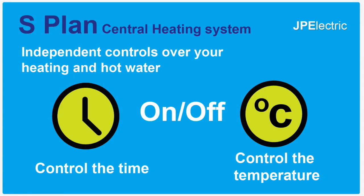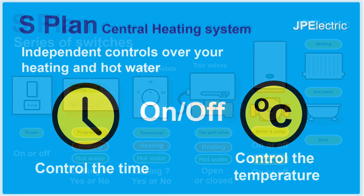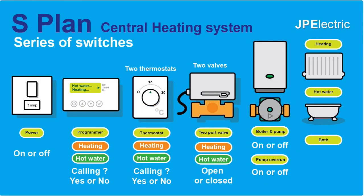An S-Plan heating system allows you to have independent control over your heating and hot water — what time it comes on and what temperature it gets to. To enable heating and hot water when we want it, we just have a series of switches to control that. These switches switch something on or off; they ask a question or they open or close. Let's have a look at each individual component.